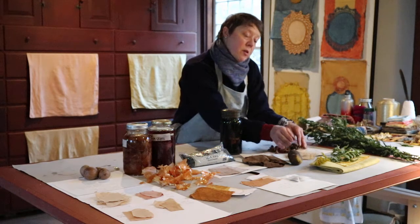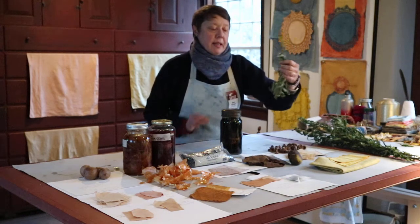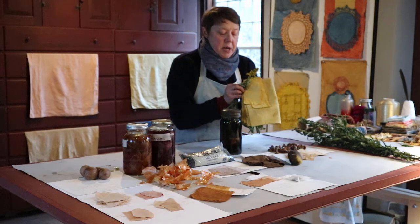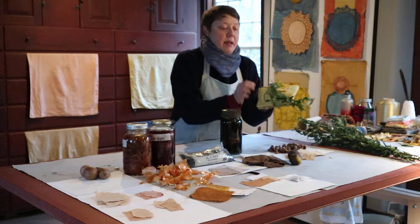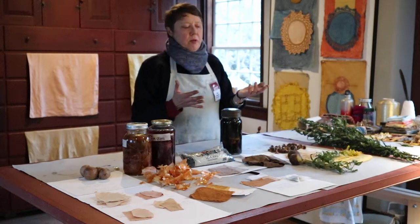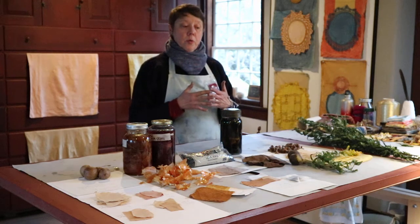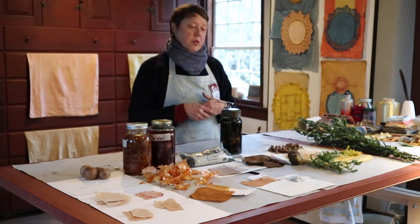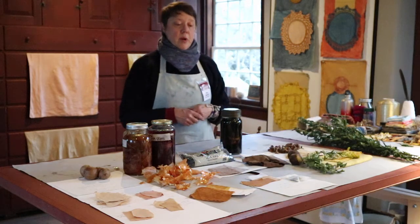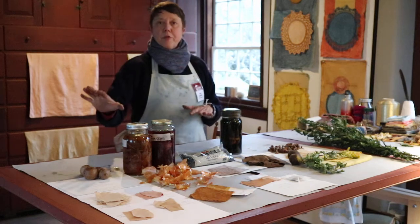Earlier in the summer I was gathering goldenrod, which is this yellow plant you will see in many fields, and it makes this show-stopping yellow color. It's very easy to make a dye with goldenrod. But I would ask that you think about what pollinators might be using the goldenrod, or what might be eating the nuts, and so leave some behind for the pollinators and the animals. I usually gather one in ten goldenrod — that's the rule. So these are from your neighborhood, forest floor, and from your kitchen.